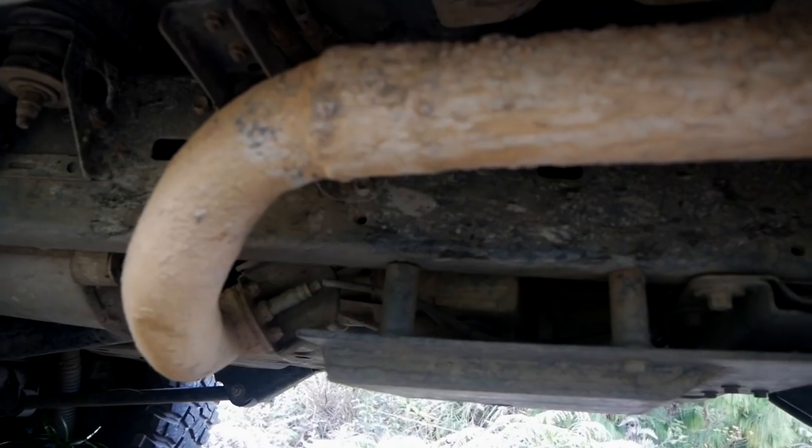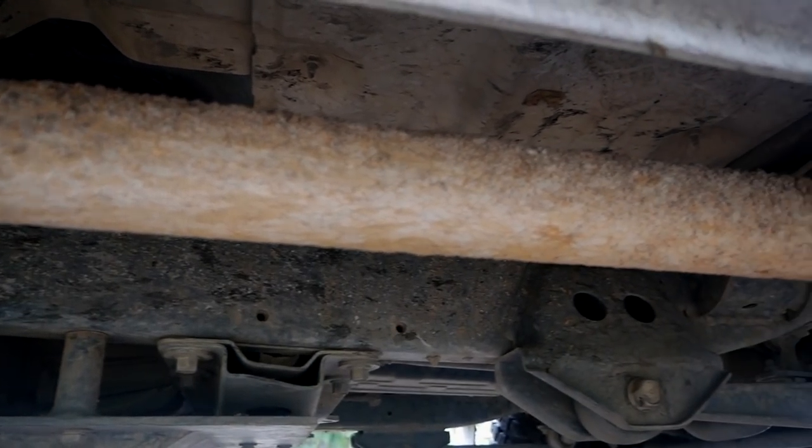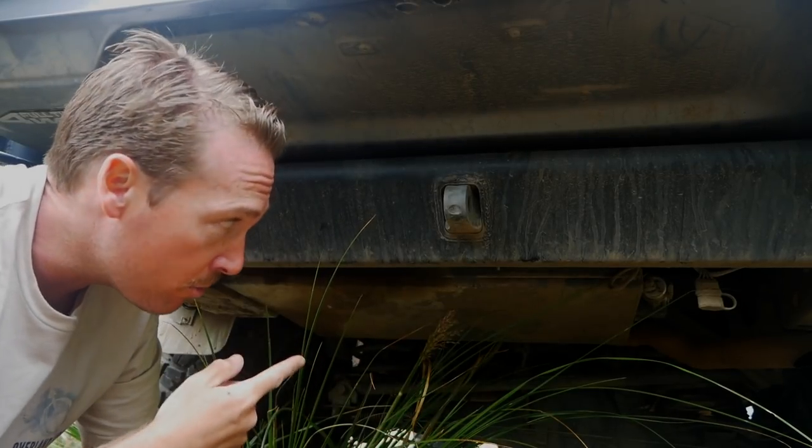At the same time we were getting a catalytic converter code, essentially saying that the cats were plugged up or gummed up. So we went ahead and replaced the catalytic converters with straight pipe for now. Of course, when we get back to the US we're going to have to weld in a new cat.